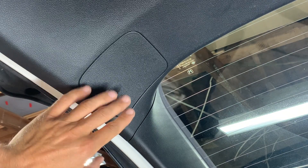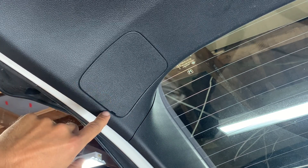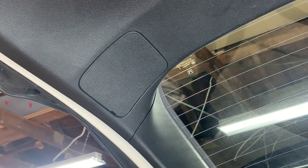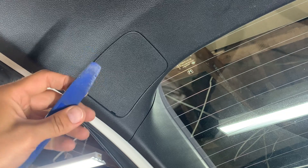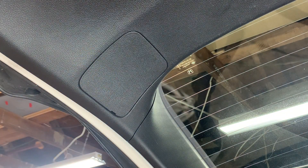We're going to need to pry out on that and pop this out. Now, you can use a flathead screwdriver, but you kind of risk marring up the plastic a little bit. So I always recommend when you're dealing with trim to use these plastic pry tools. You can get these on Amazon for relatively inexpensive, and I'll put a link in the description below where you can get these.